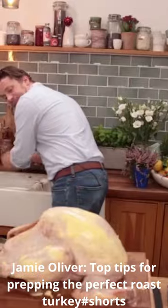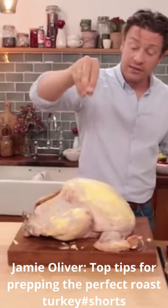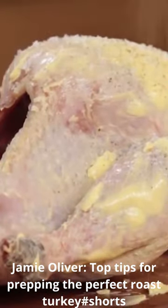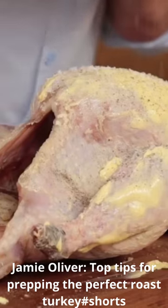Let me just wash my hands. Then we're going to season generously with lovely sea salt, some nicely ground black pepper, we've got some nutmeg — it just feels like that little age of Christmas — half a nutmeg is all you need.